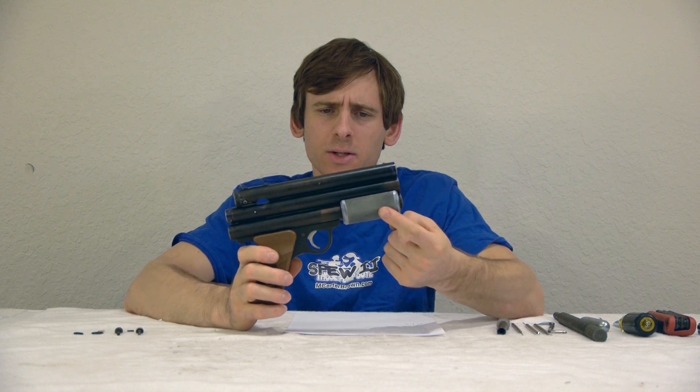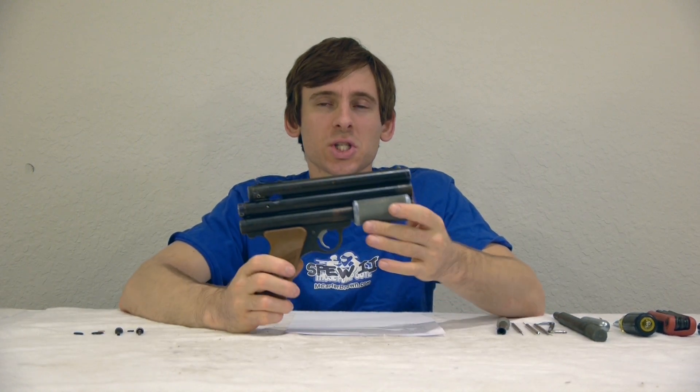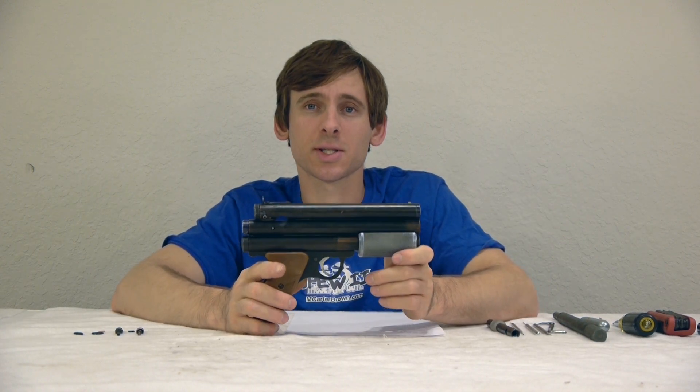I'm Daniel Bocce at BoccePaintball.com and today we're going to disassemble a classic Sheridan PGP. This PGP was probably built around 1988 or 1989, possibly 1987. It has the aluminum pump and it has just the regular bolt. The bolt does have ball bearings in it and it does have the classic standard Sheridan valve. We're going to use our valve tool and a couple of other tools to disassemble this gun.